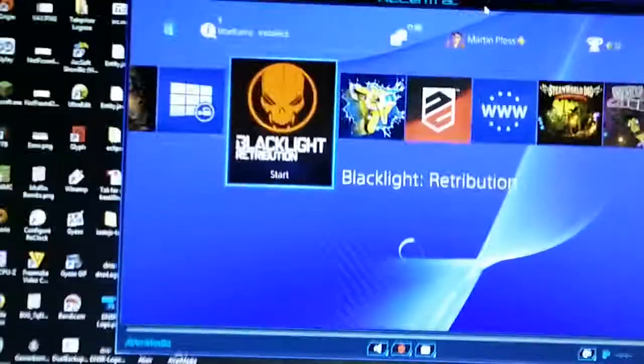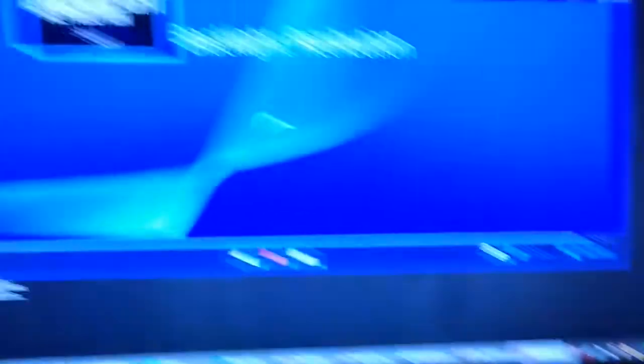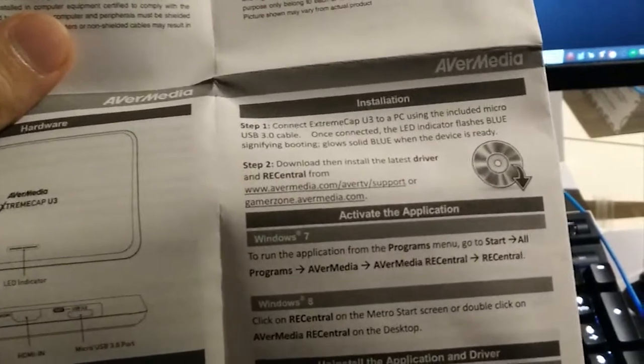Alright guys, I got everything set up. As you can see right now, we got the PS4 screen. It's really simple to install this thing. Basically, you just take the USB and you put it right in your PC, and then you go to their website - there's a URL in the guide. It's right there - gamersound.avermedia.com. Just go on there, find the product that you just got, and there's a download section where you can download the driver and application, which is called RECentral.